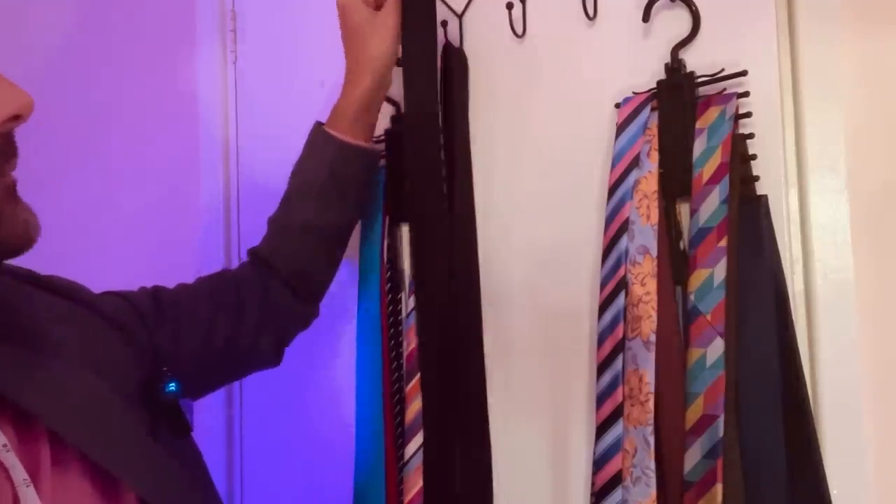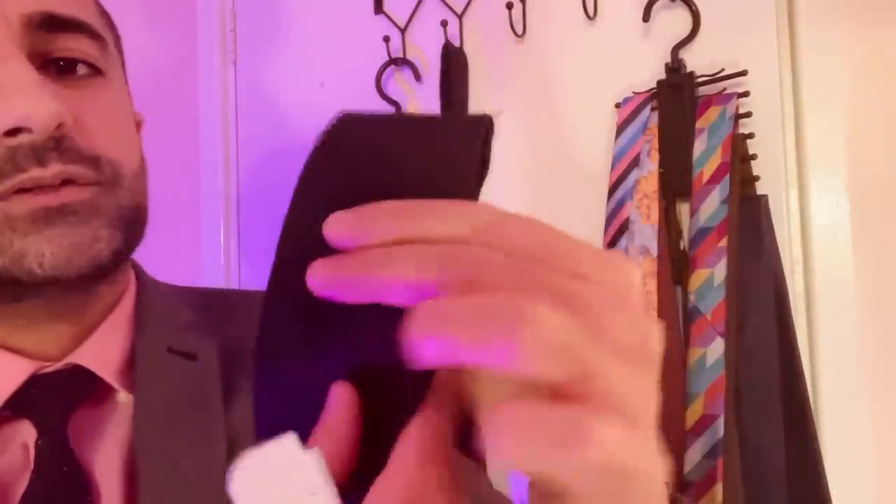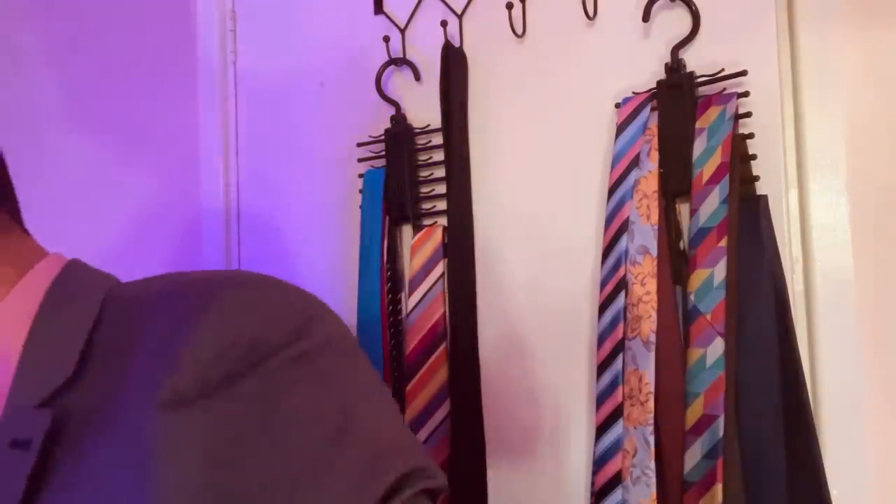We're on to black now — black here with the diamond finish. Perfect for work, doesn't attract too much attention. So that's right up your alley in terms of your wants and needs.